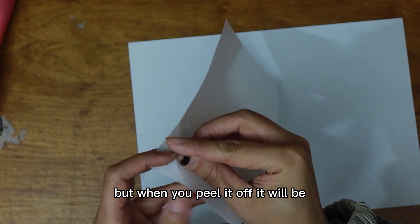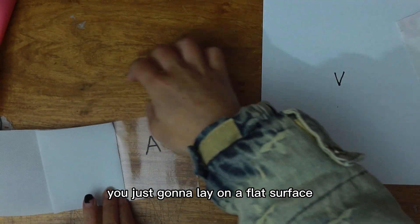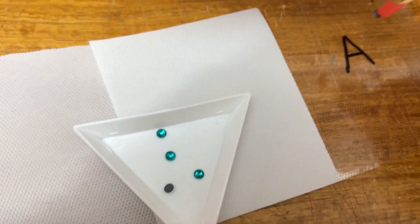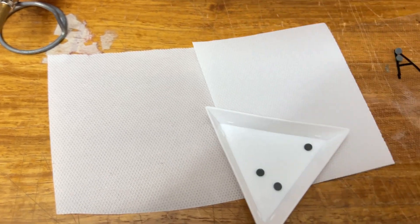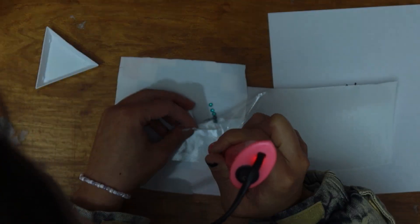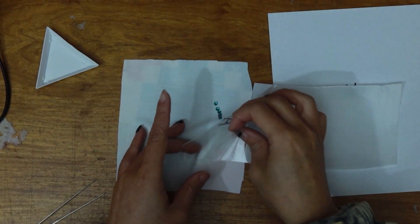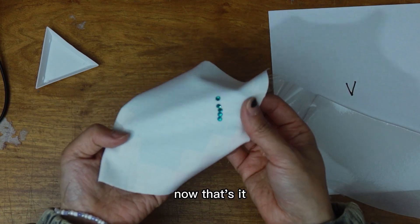But when you peel it off, it'll be mirrored like that. You're just going to lay it on a flat surface, take your beads upside down, and use a picker. Then place your fabric over the top and heat through with an iron or an applicator. And that's it — thank you.